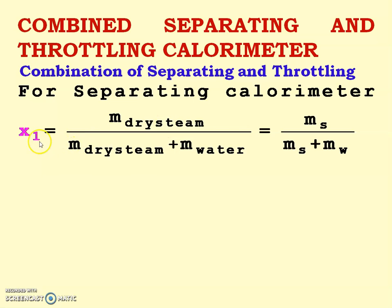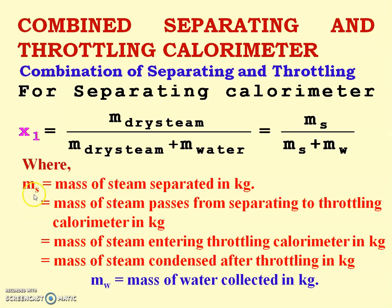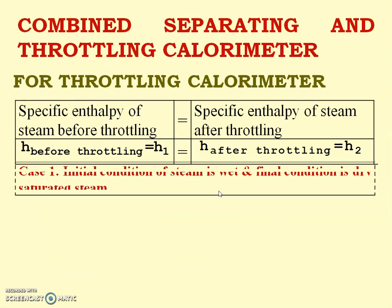For the separating calorimeter, x1 = ms / (ms + mw), where ms is the mass of dry steam — also referred to as mass of steam passed through the separating calorimeter, mass of steam entering the throttling calorimeter, or mass of steam condensed after throttling — and mw is the mass of water collected in kilograms. Using these two values we can calculate x1.